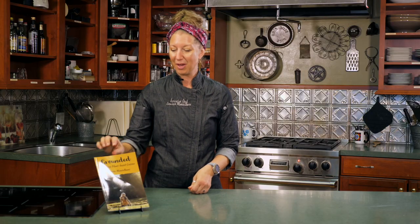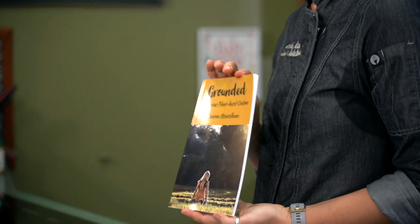Thank you so much for joining me today. It was my pleasure to show you a little bit more about how vibrant, nutritious, plant-based food can be. If you liked what you saw, I would love to teach you more. You can find me at thevibrantveg.com, Lauren Montalbano on Instagram, or you can purchase my cookbook called 'Grounded' on Amazon. As you can see, you are able to make delicious food that not only tastes good, but helps fuel your health — and you can feel good about it because it's also good for the planet. Be healthy, be well.